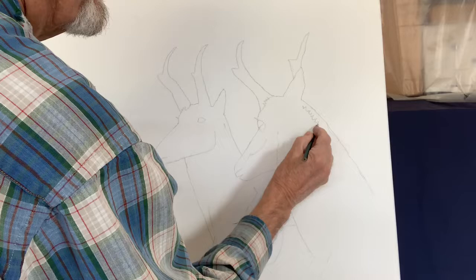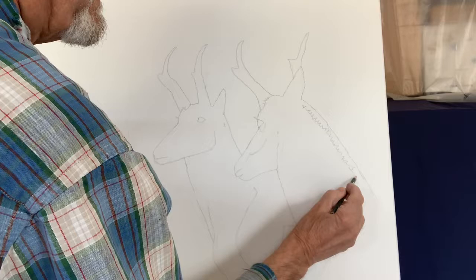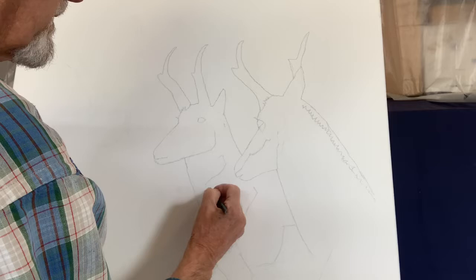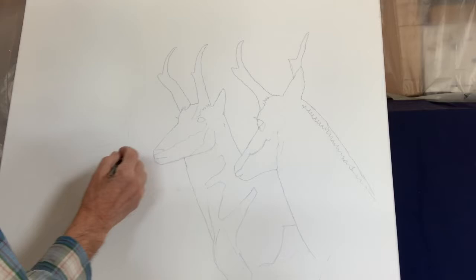You have kind of a dark rough that comes down the middle of the back of their neck, quite colorful markings on their body. Here's one of those pointed ears.